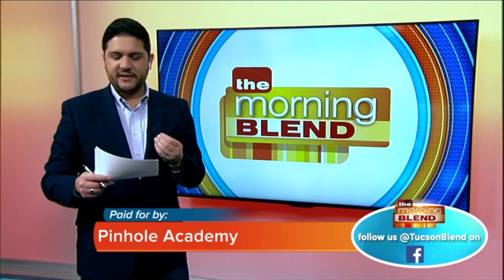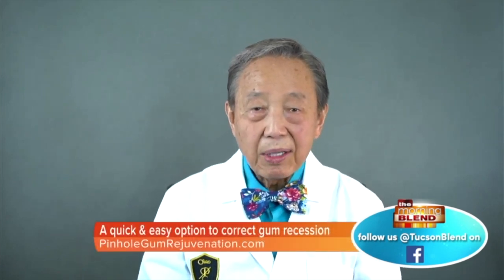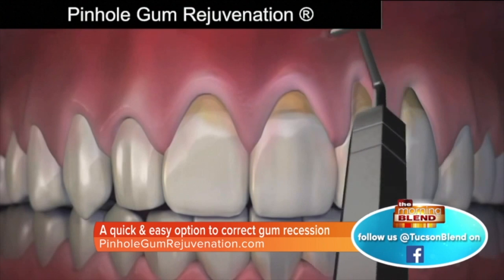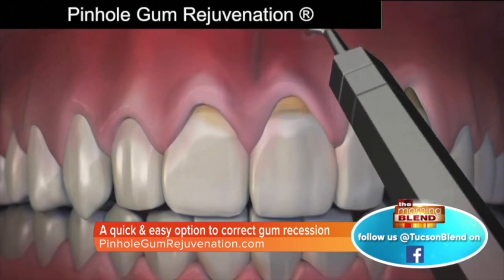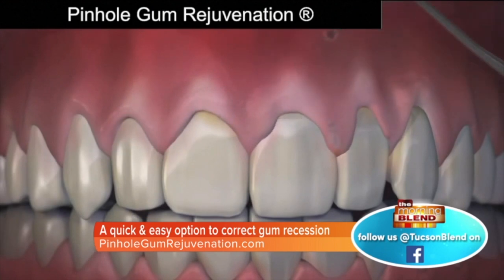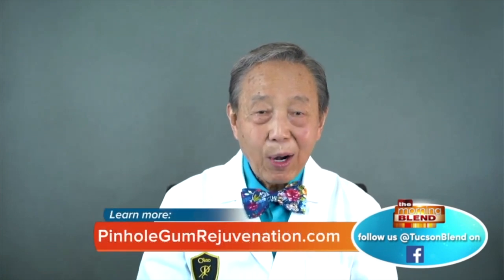The pinhole procedure is minimally invasive. Compared to conventional gum grafting, pinhole requires no scalpels, no sutures, no stitching, and minimal downtime. The entire procedure is done through tiny pinholes in the gums. The gums are numbed with a local anesthetic, then using special dental instruments, a trained dentist frees the gum tissue and guides the gums down to cover the exposed roots. The pinholes heal quickly, and most patients report little or no pain.